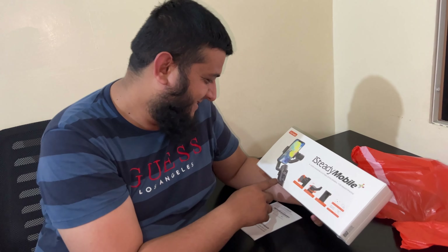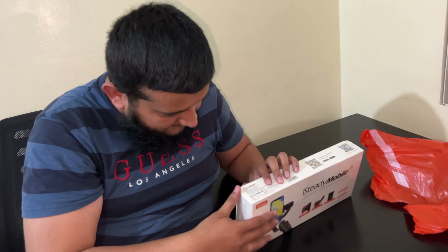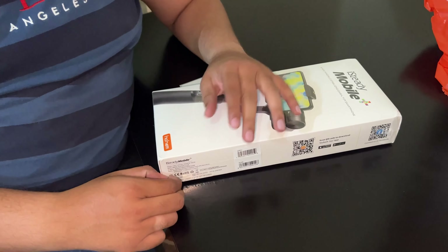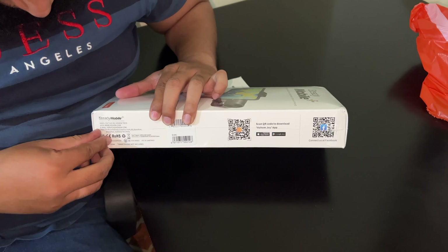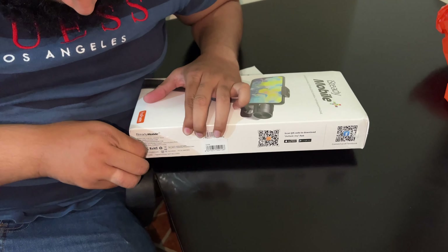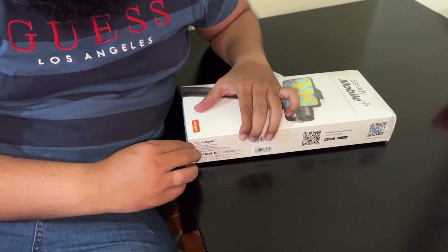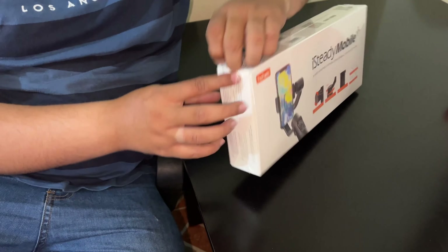MashaAllah, look at this. I need to open it with care. Bismillah — let's open it up.